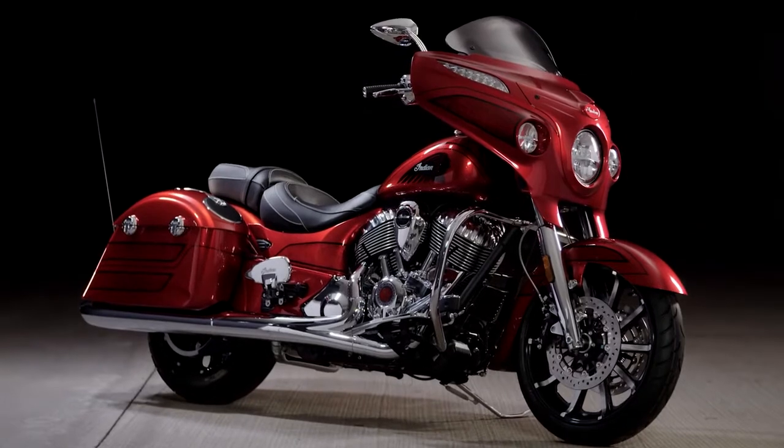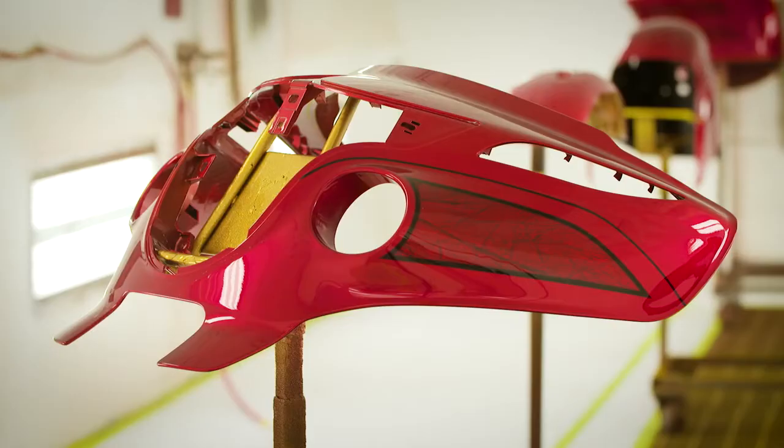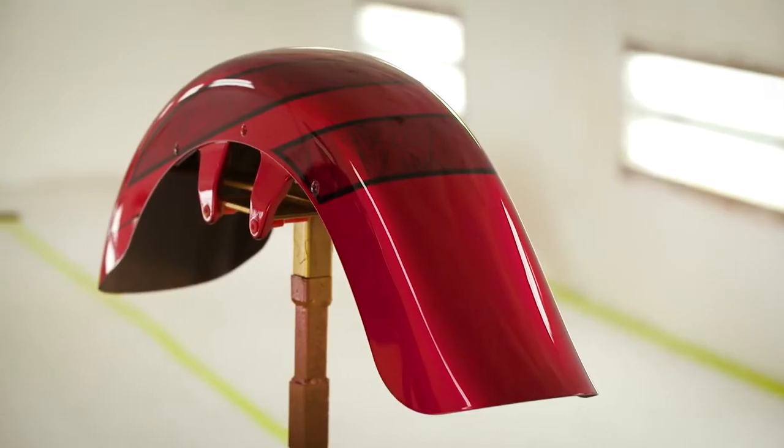It's the ultimate Chieftain. We're gonna make just a little over 300 of these bikes. That's very labor intense — it takes about 25 hours to do one bike, which is insane.